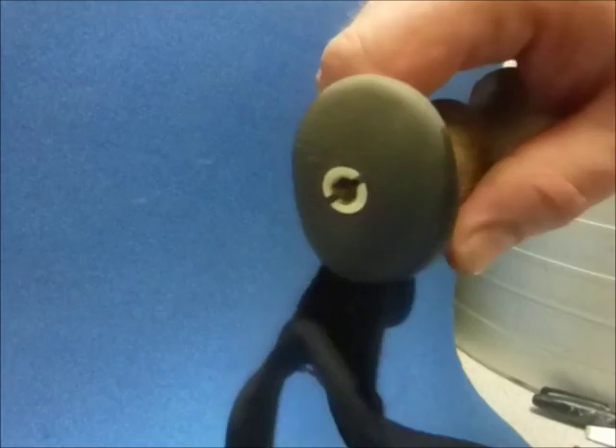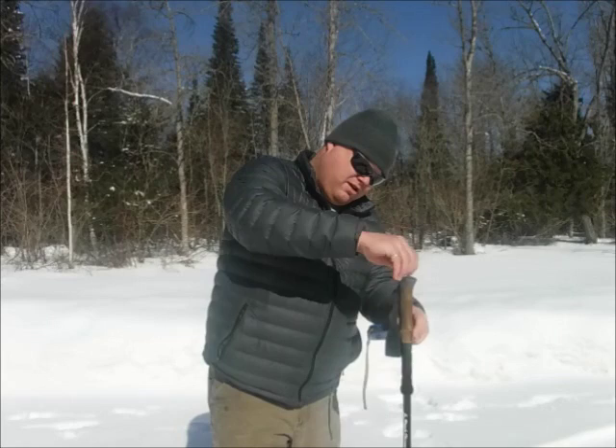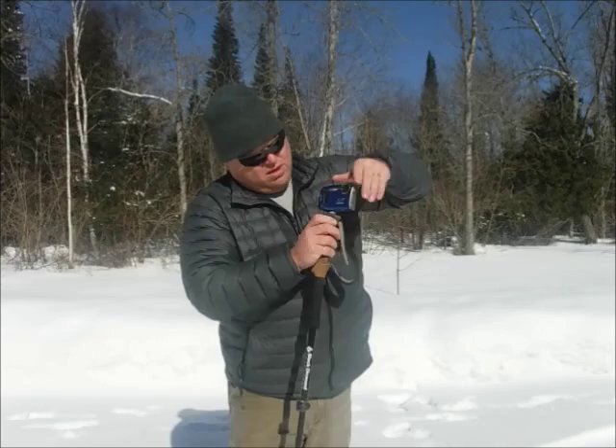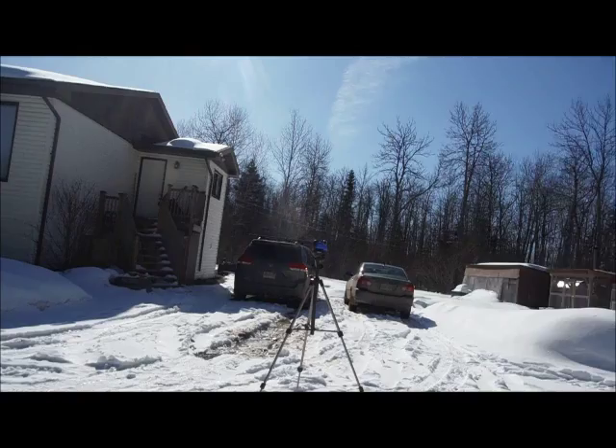And with this little middle piece here, I can thread that in there, and on the end of that I can thread my camera. And in the right kind of soil or snow, I've got myself a substitute tripod.